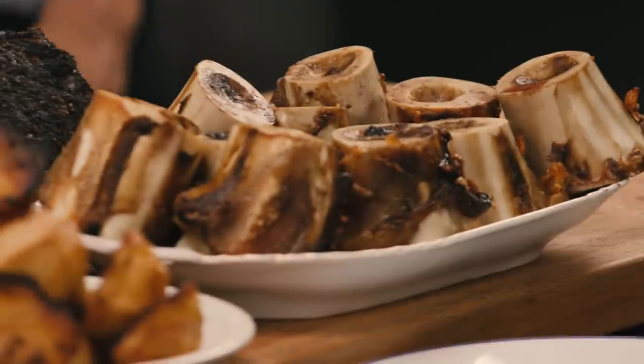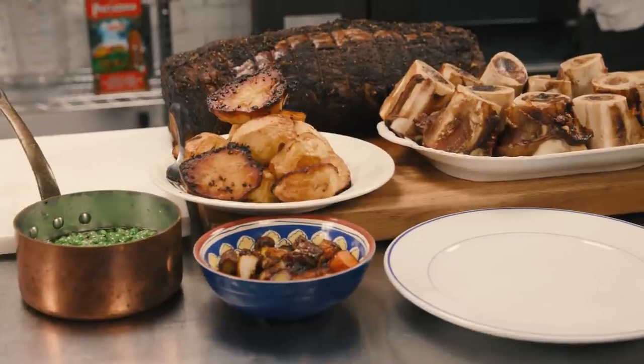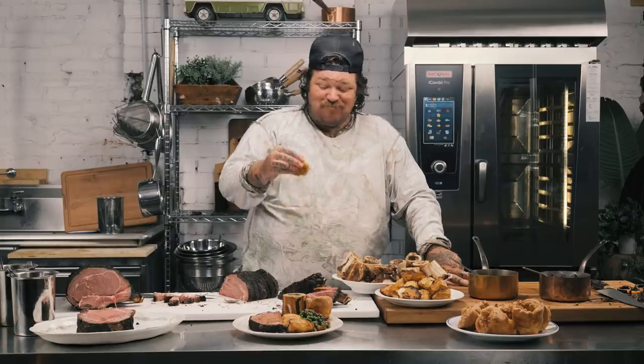Using these in my restaurants — literally all of the restaurants that we have use Rationale. Working with Rationale in the restaurants is the same as the Rationale itself — the teams around them are amazing. They pick up the phone, they come down, training our staff. It's really an incredible experience. It looks like cooks are seeing magic for the first time. I'm Matty Matheson — this is me making the greatest prime rib in the world with Rationale, the best combi oven in the world.